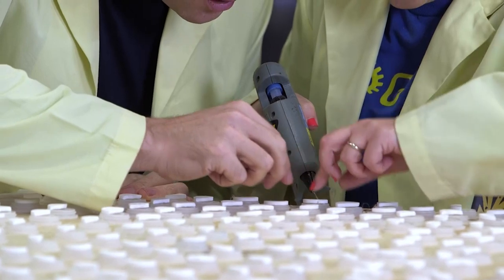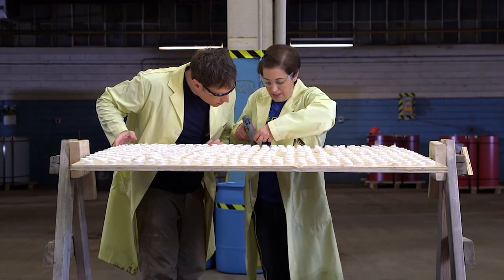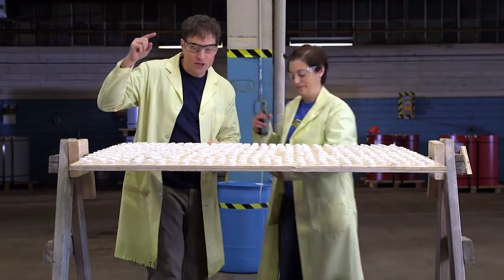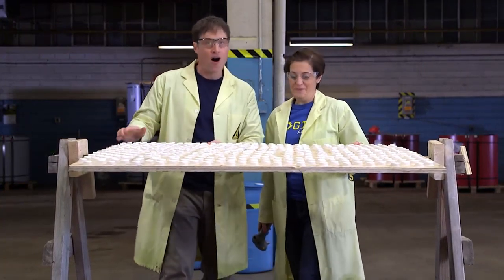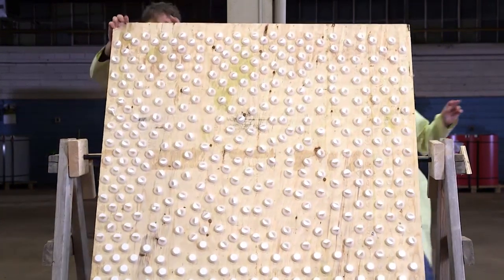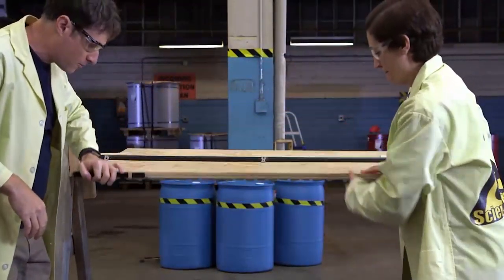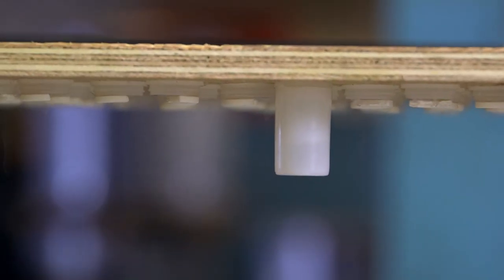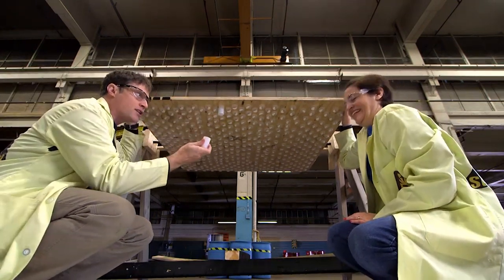Lisa and I are maxing out our chemical-powered rocket, not by making it bigger, but by making more of them. 400 caps all glued down, 400 antacid tablets all glued down, on this spinning surface. We rotate this part upside down, fill each container with a little water and snap it on underneath. This way, the antacid tablet and the water don't mix until we flip it back over. It also allows us time to snap them all on.